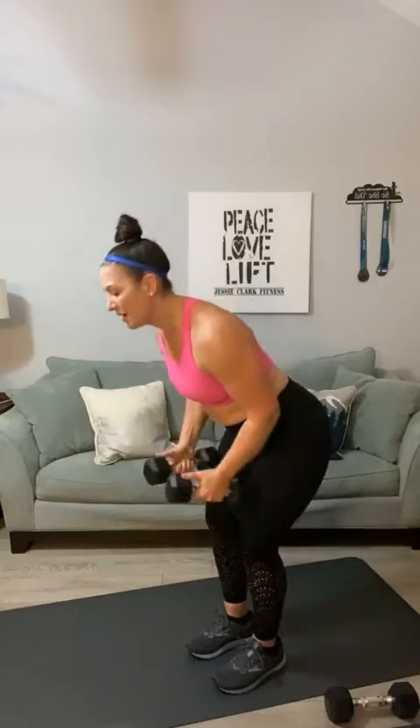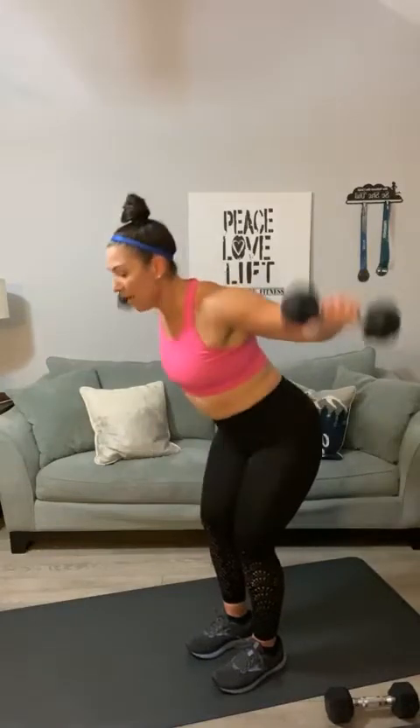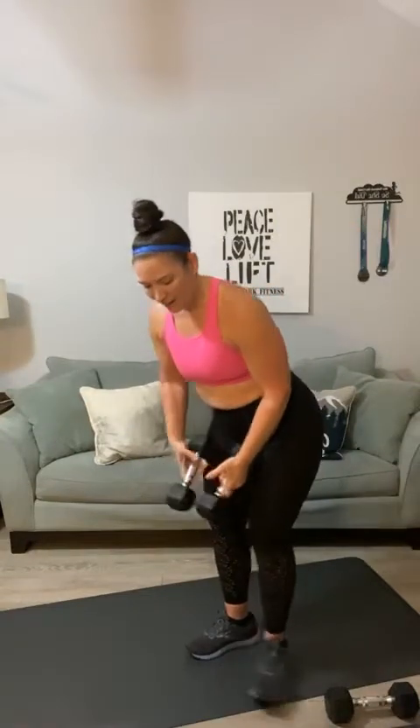Here we go, back fly. One, two, three, four, five, six, seven, eight, nine — this is your second circuit — ten, two more, eleven, squeeze, twelve. Bring it down, shake out those arms.